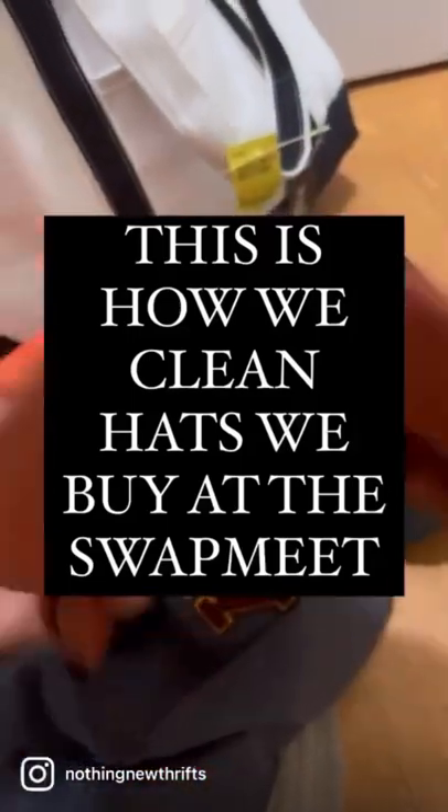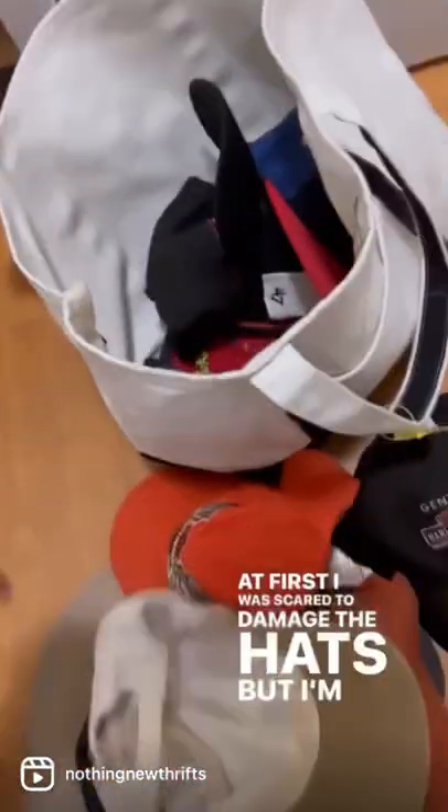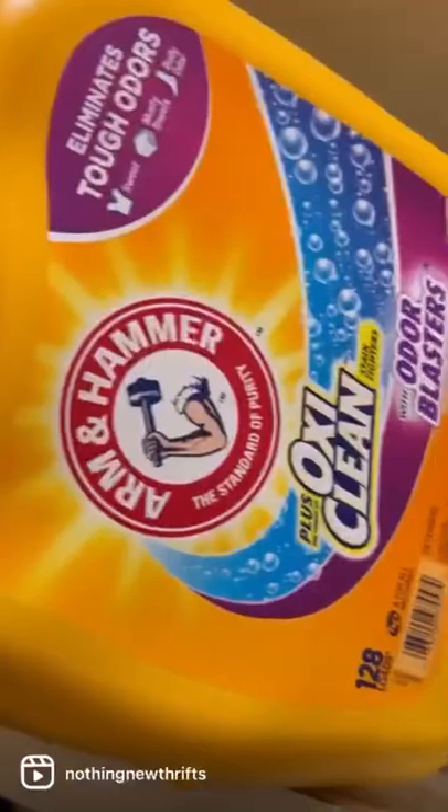What's going on everybody? This is how we like to clean hats that we buy at the swap meet. They're real dirty — at first we were scared to damage the hats this way, but I'm sure they've been through worse.